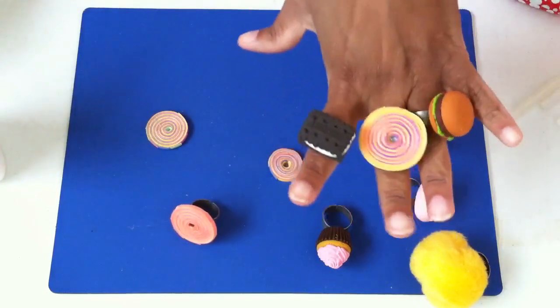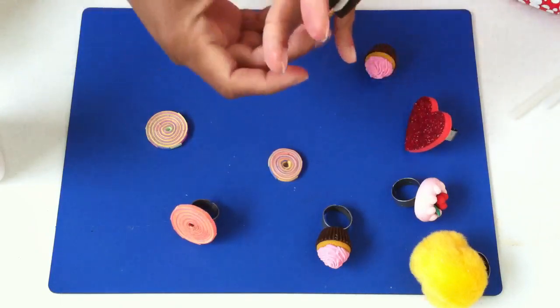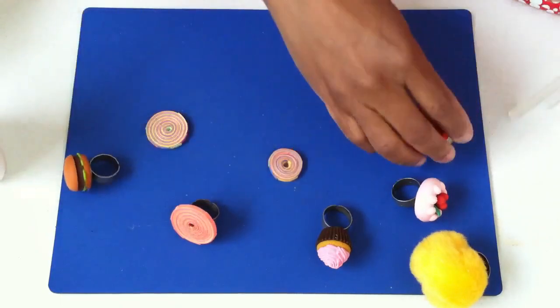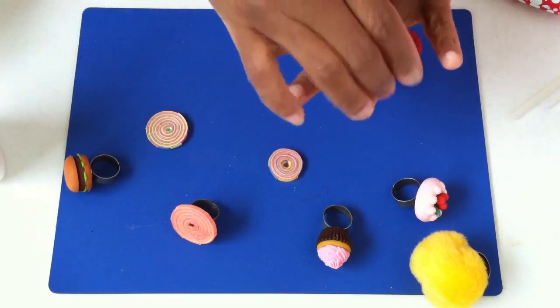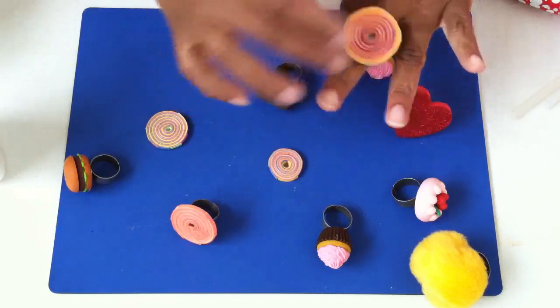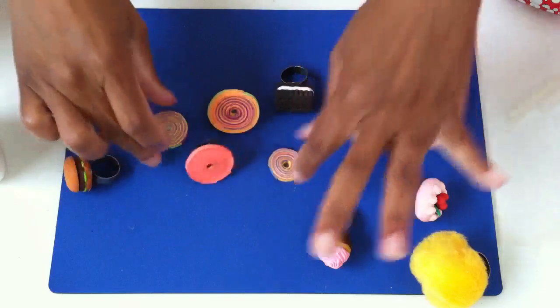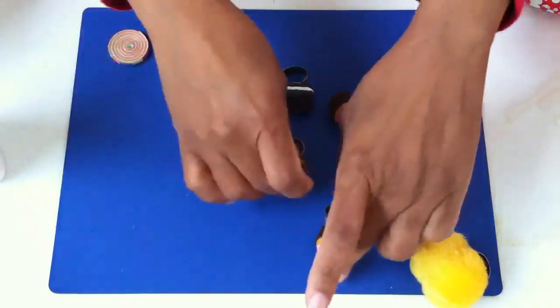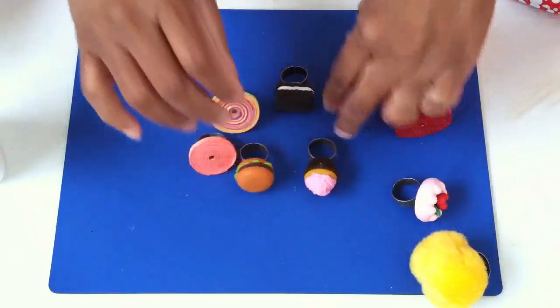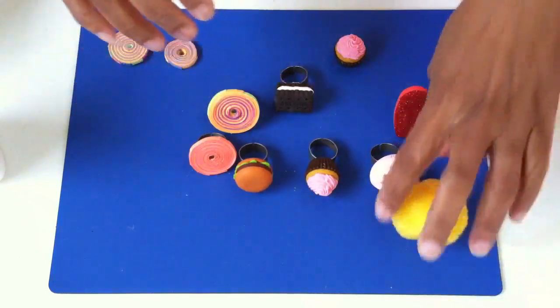I hope you enjoyed today's lesson on how to make rings — for fun, for profit, whatever. Enjoy the day! I will be back again with another activity for you all, and thanks for stopping by.